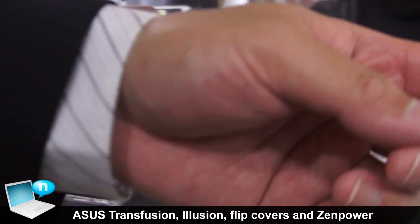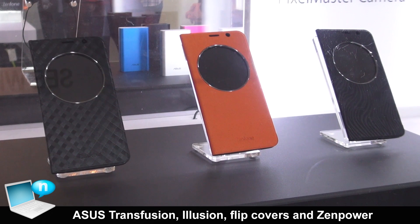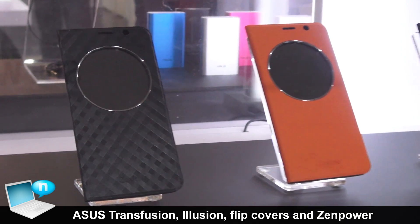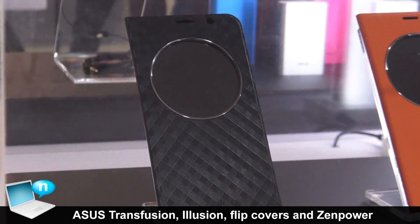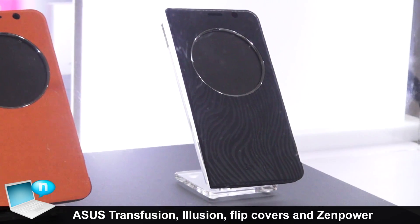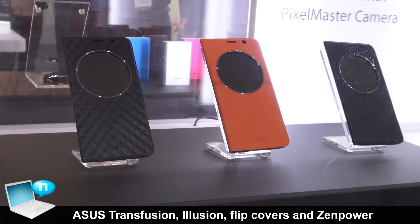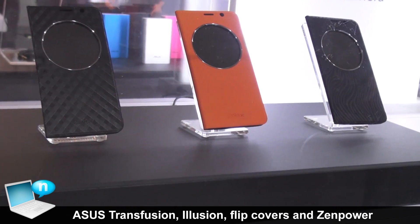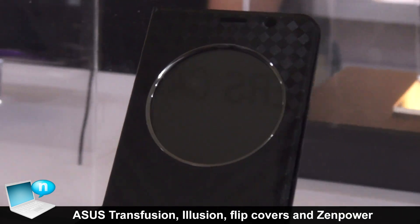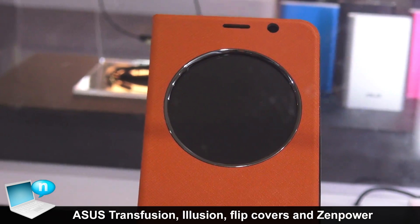And these three are the flip cover. Basically, it is the same concept from the Zenfone 1 back cover — nothing so special — but in this generation, we will improve some issues from the first generation of Zenfone. For example, we make the circle larger, and we improve the UI which you can use through the circle.